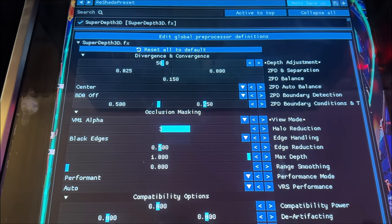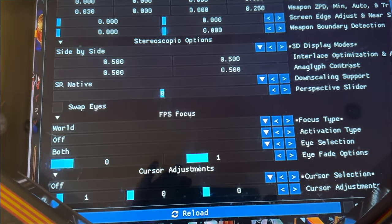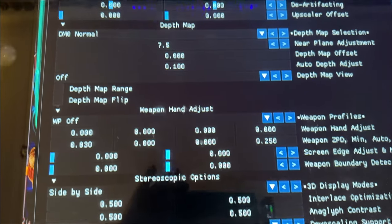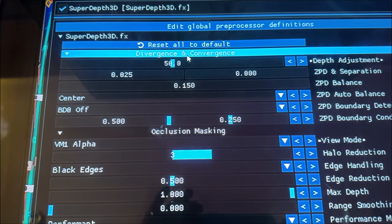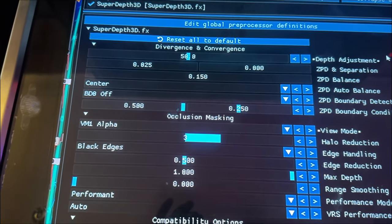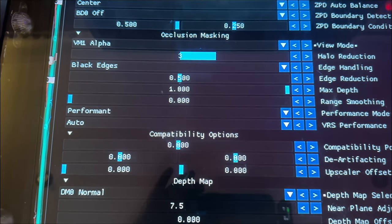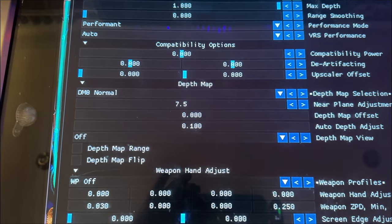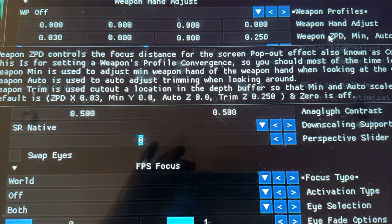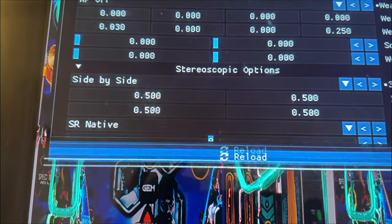In the settings there are a whole bunch of options — don't be daunted. There's help text for every single one, but you don't have to change them all. The main ones are the divergence and convergence area at the top, which gives the depth effect. Down at the bottom, we need to change the 3D display mode — currently it says Side by Side, which replicates the pinball machine. We don't want that for anaglyph 3D, so we need to change that setting.